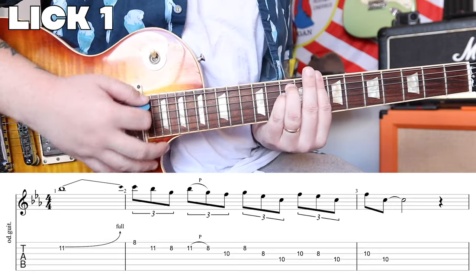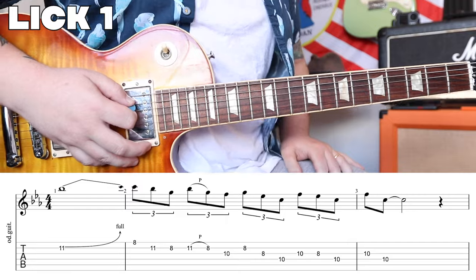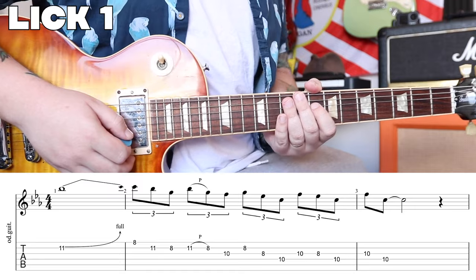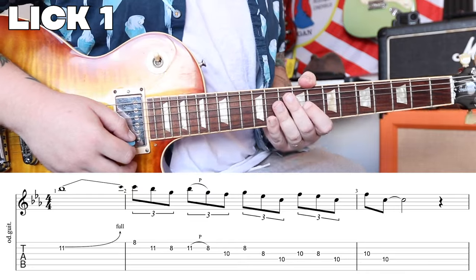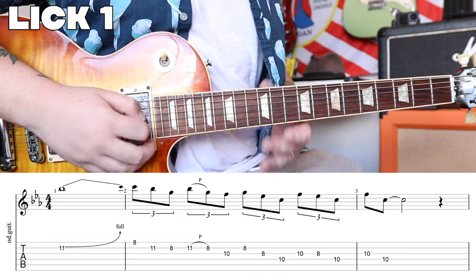We've got a nice clean tone here — no fuzz, nothing like that. They do play with a lot of overdrive, really crank that amp, and find that point of crunch. So keep that in mind: if you want to play like ZZ Top, you're gonna need to play loud with overdrive. Now let's go ahead and take a look at our first lick.